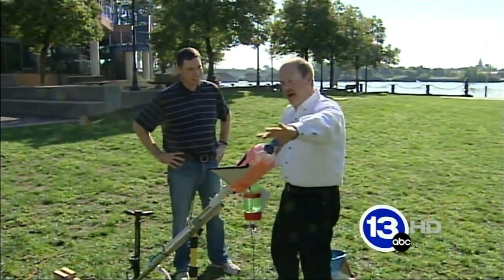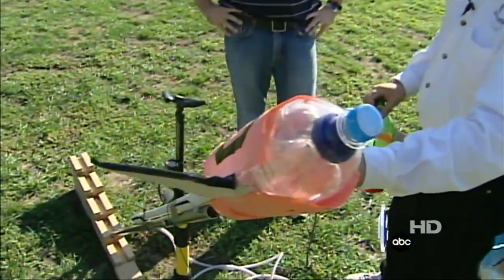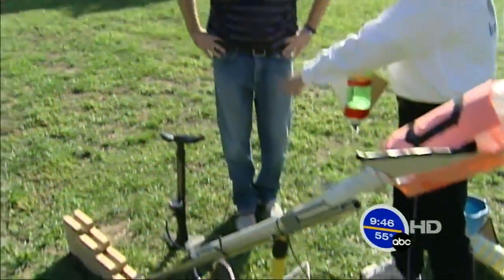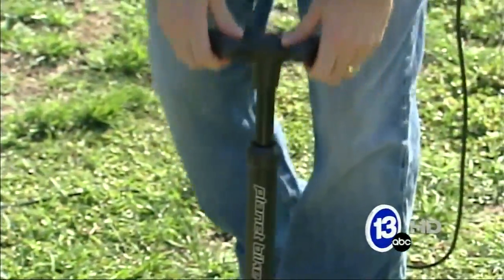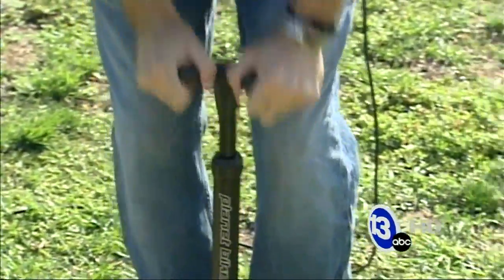What we've done is I've mounted this on a piece of PVC pipe. It's got a little catcher on here to hold the bottle in place while Jay pressurizes this up to maybe 70 pounds of air pressure. We might hear the bottle sort of gurgling a little bit.